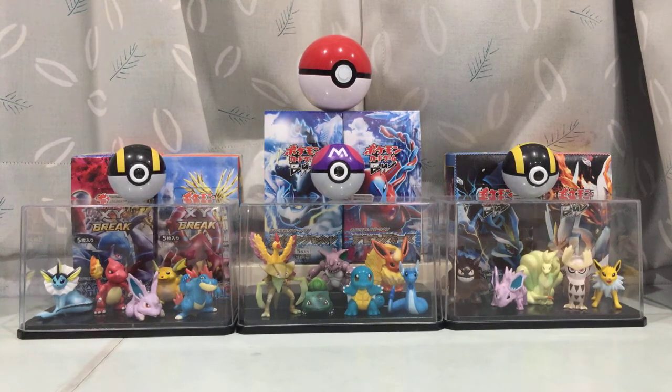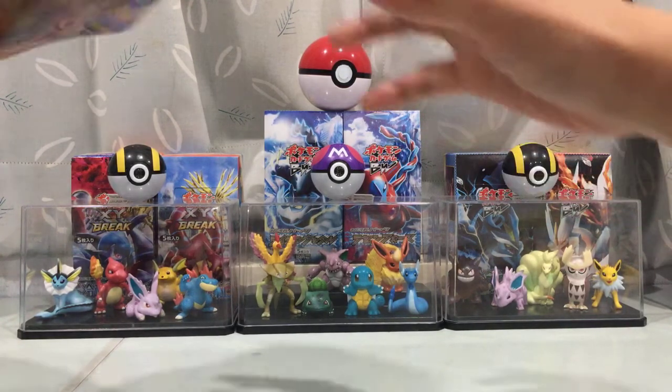And yeah, it's something that I thought I wouldn't open when I first bought it. But then, why not? I'm not planning to keep any of the XY tins in my sealed collection. So here we are.